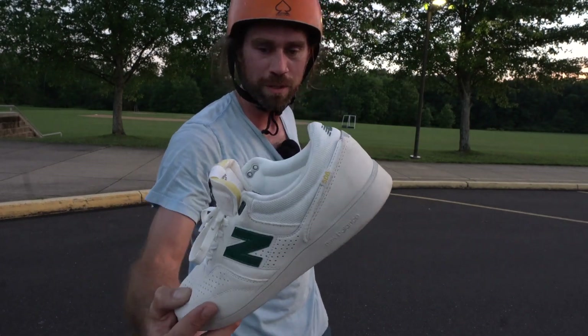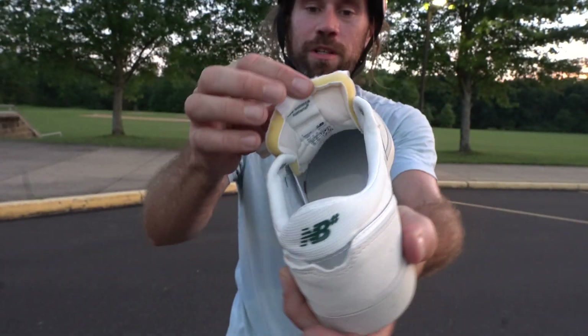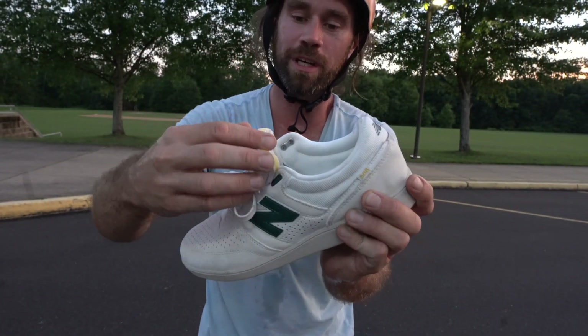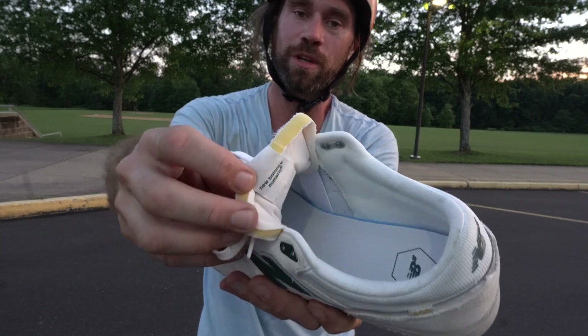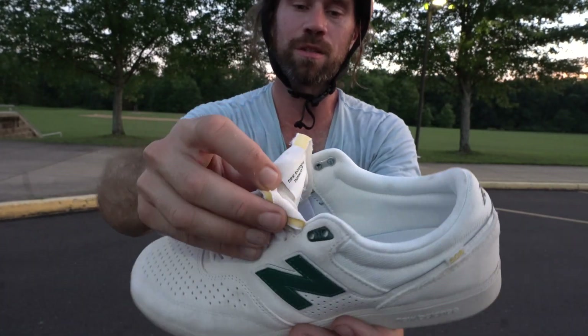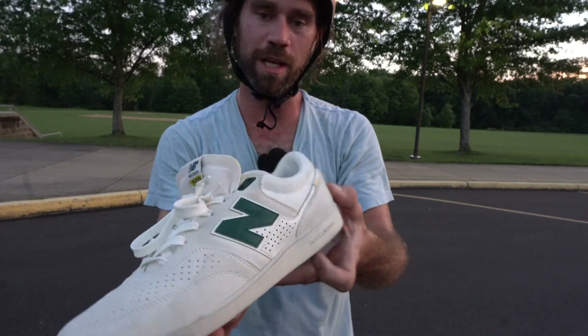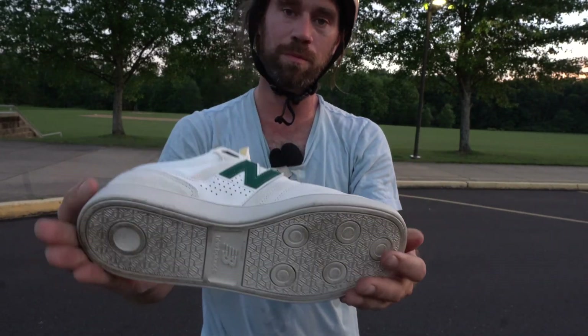The lace protection lasts forever. That tre flip was so sick — I literally just took them out of the box. Also, this open tongue right here is already open so it doesn't rip. I like that because it gives extra durability. If it wears down you can add a little shoe glue and it lasts a while — these are pretty good lasting shoes.